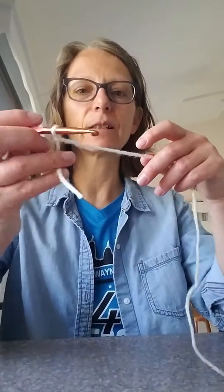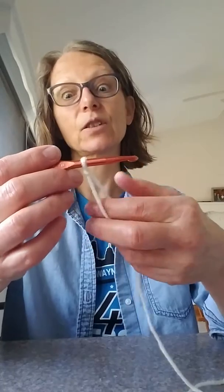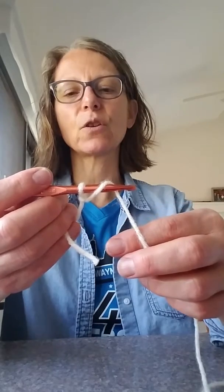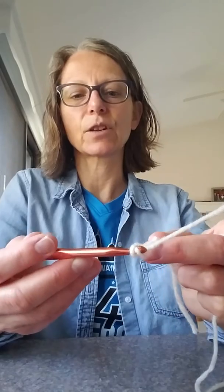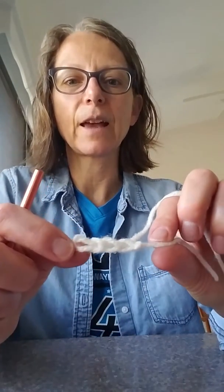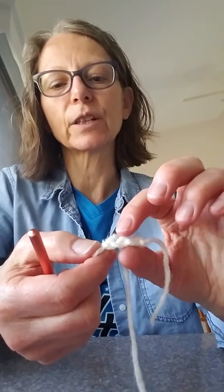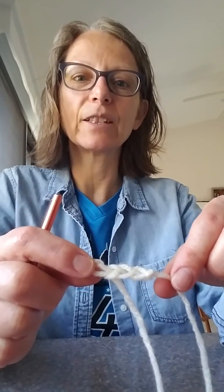I hold the tail between these fingers. You yarn over — put the yarn over the hook and then pull through. You're just going to grab a piece of yarn and pull it back through your loop. And that is what your chains will look like. You can count your little ridges on the back — that's three chains. And that is your slip knot and chain stitch.